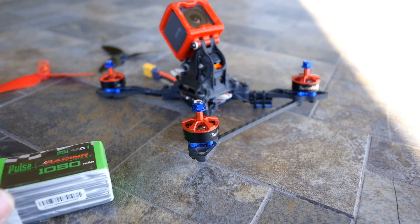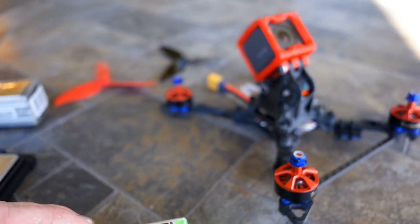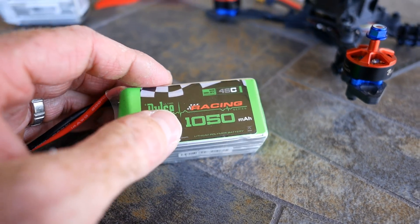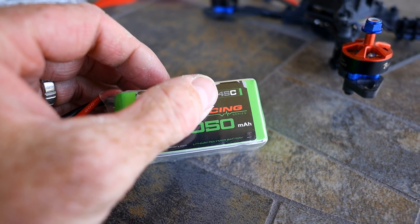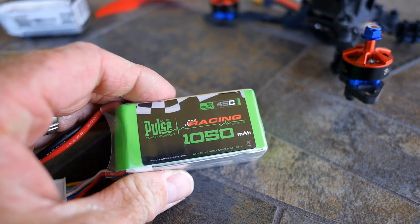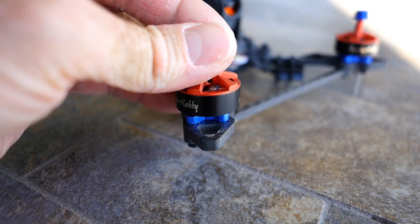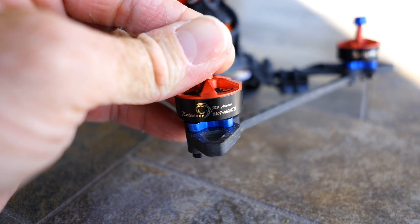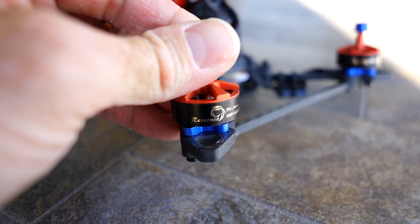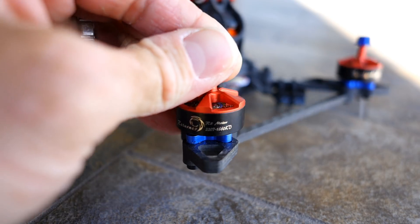Let me explain what this is. This is a 6S system, so you're using a 6S battery with a 1050mAh pack, and a low C rating battery — it's only a 45C battery. Then you couple that with a very low KV motor. This is a 2207 motor, so that means it's got a big stator, a lot of torque, and 1660kV.